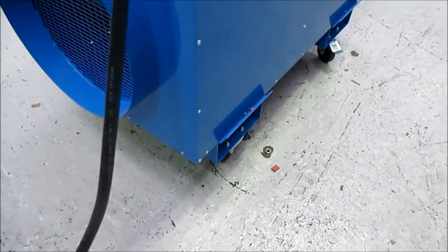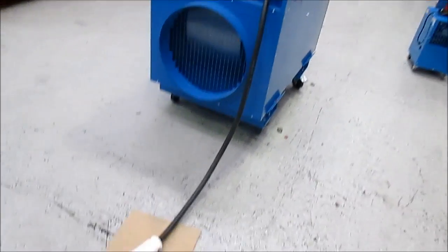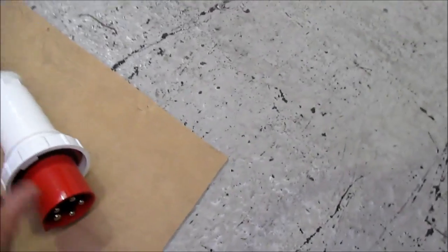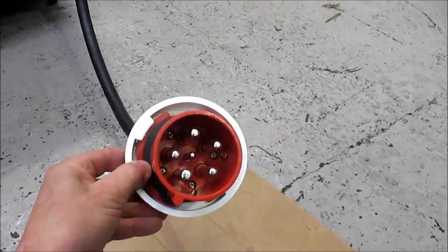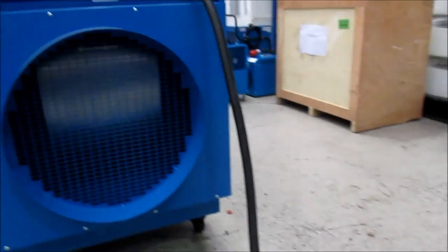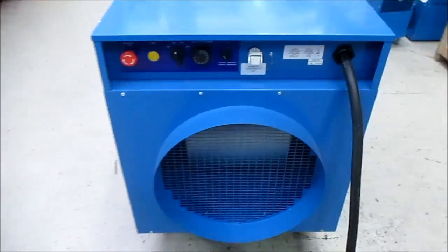It's got a spigot at both ends so you can connect ductwork — indeed it'll take up to 20 metres of ductwork. The plug is a conventional three-phase five-pin plug. It has a forward-curved impeller fan inside which can create about 600 pascals.